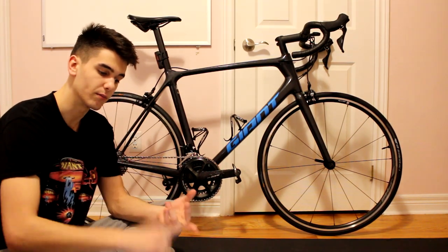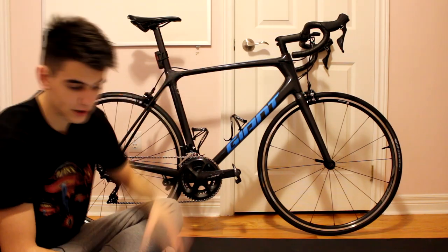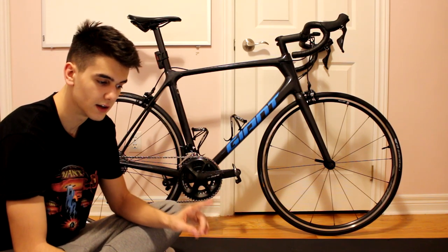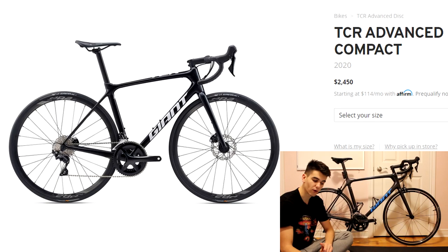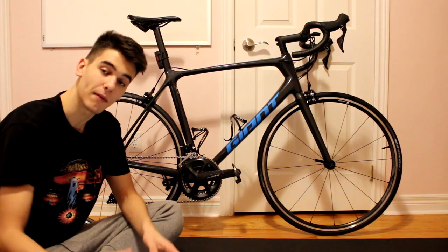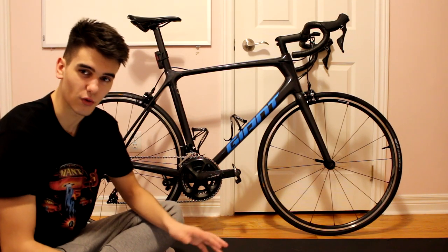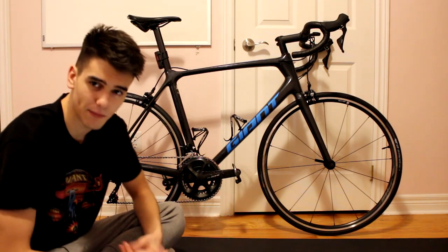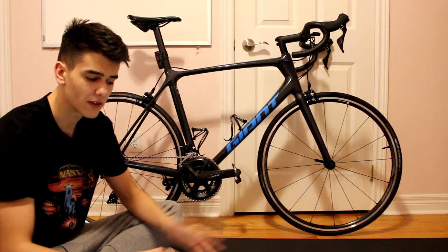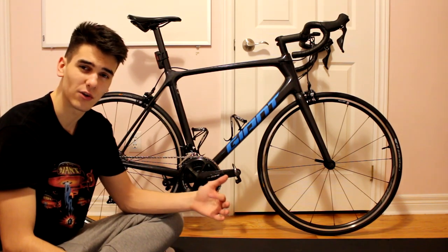Everything on the Specialized is 105 — the shifters, the brakes, the front derailleur, the rear derailleur, the crank — so pretty good value, and it's also carbon fiber. But if we compare this to the TCR Advance 2 Disc Pro Compact, the price difference is $150 USD. The crank upgrade at that point, in my opinion, wouldn't be that severe — especially since a lot of people will upgrade the crank anyway when they get a single-sided or dual-sided power meter. I'd rather save $150 to make that upgrade later, knowing I won't keep the stock crank long-term.